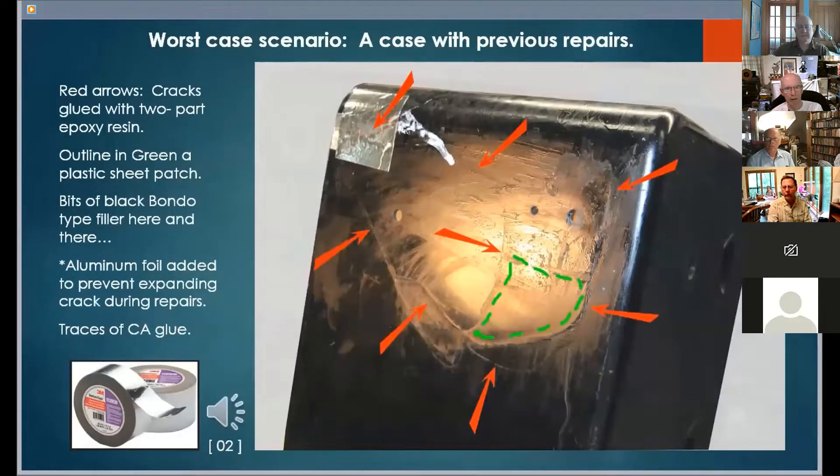Here is a worst case scenario — a case with previous repair attempts. This is a 1929 Siemens RFE 33 broadcast receiver in a Bakelite cabinet. This is very early for a Bakelite radio cabinet, and the radio chassis is very heavy. Far too heavy for a Bakelite molding with such relatively thin walls and wholly inadequate internal reinforcing ribs. This photo shows less than half of the damaged areas of the cabinet.